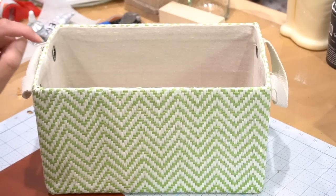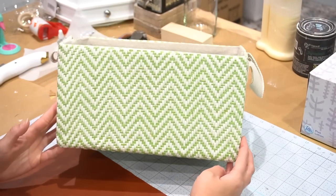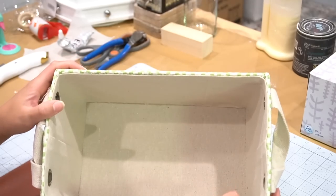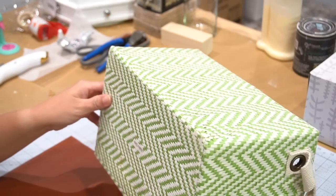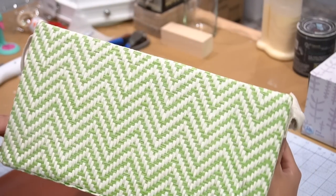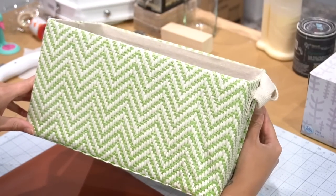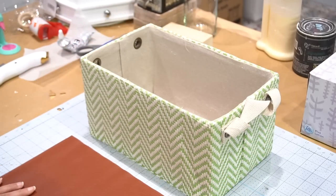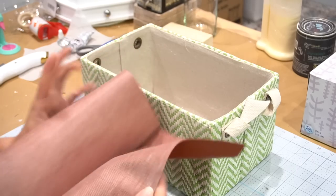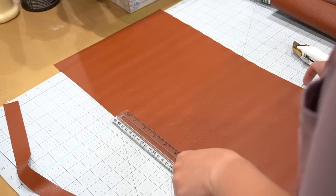Those first two DIYs were pretty easy. This next one is going to require a little bit more patience, but I promise you'll love it. I'm going to be using this box, which normally houses toilet paper underneath my son's sink — you can even use a cardboard box. The reason I'm using this is because the colors weren't really my style anymore, but the box is useful, so I decided to give it a makeover. We're going to be doing a basket weave cover, and I thought the best color for this would be the brown or terracotta.